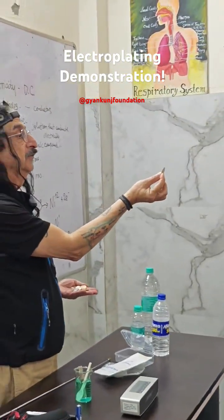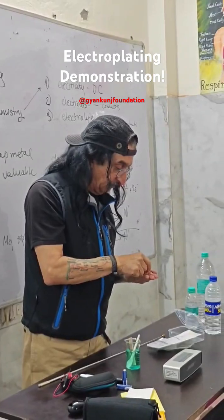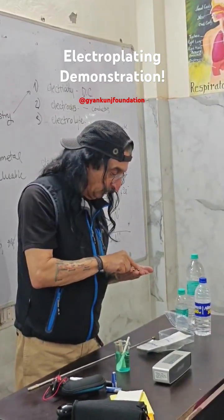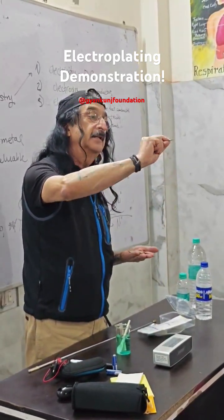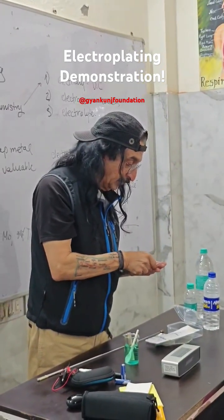The bottom half is silvery — that's the nickel. I'll pass around a couple of American coins that are partly shiny nickel-covered and partly copper, so this gives you an idea of what this looks like.